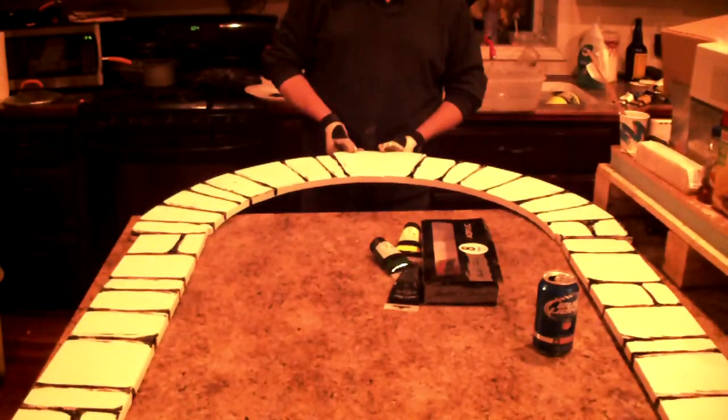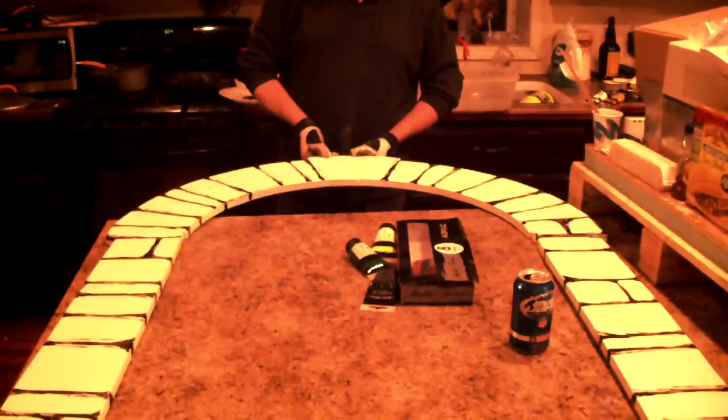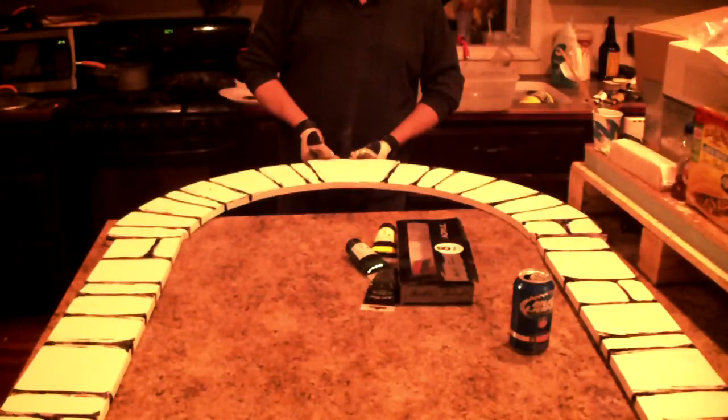The next video will actually start painting up this top arch piece. This is basically how it's going to look, and there's also one that goes across the bottom around the window too. I'll have some videos or photographs of it completely done and installed on the window. All right, thank you.